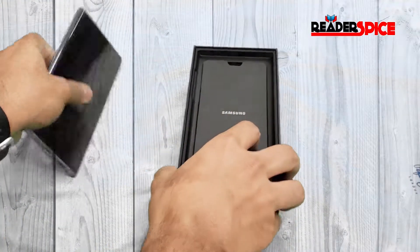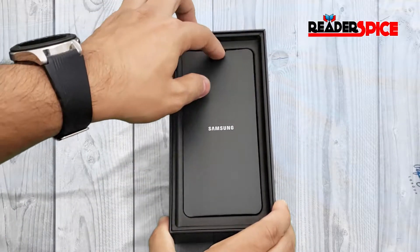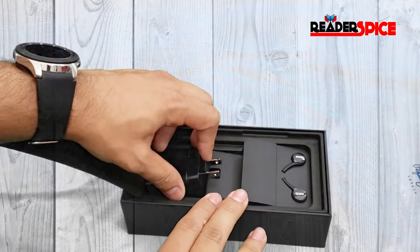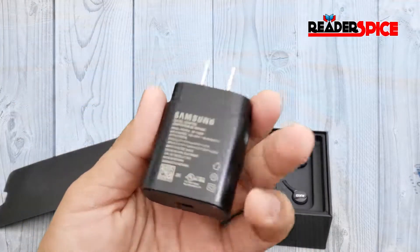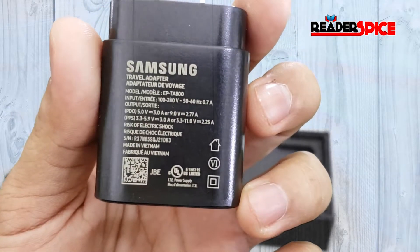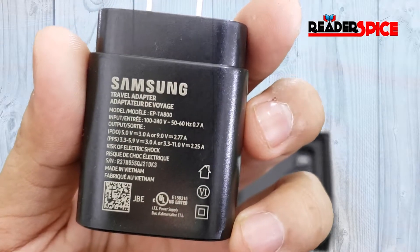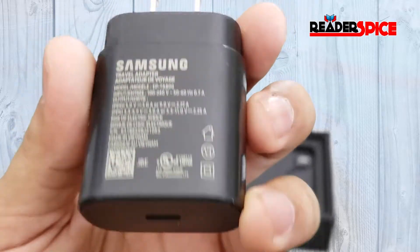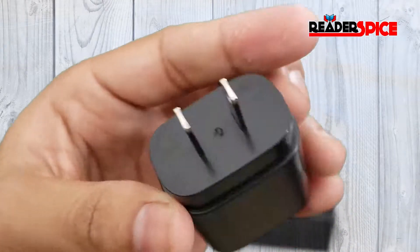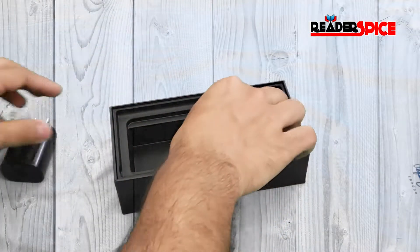We have a power brick here — a travel adapter, 3 amp, 9 volt, made in Vietnam. This one has USB-C on both ends, so it's going to support fast charging.